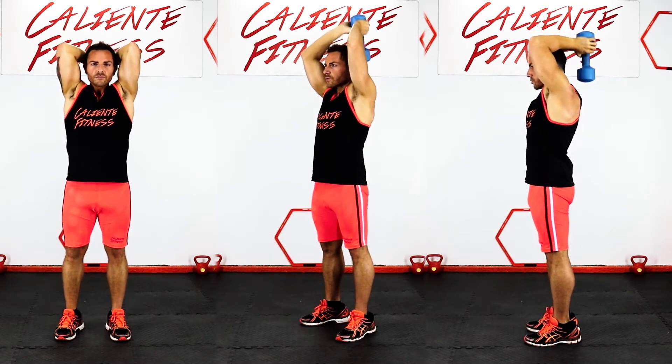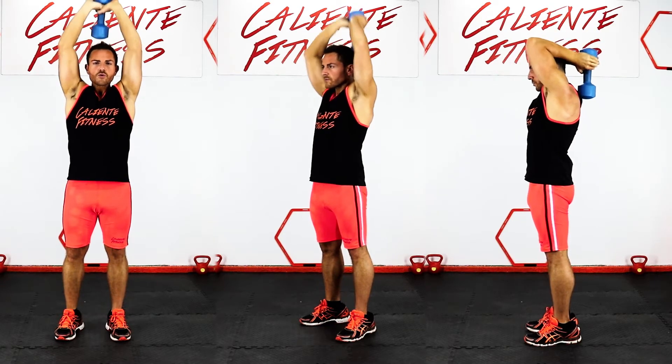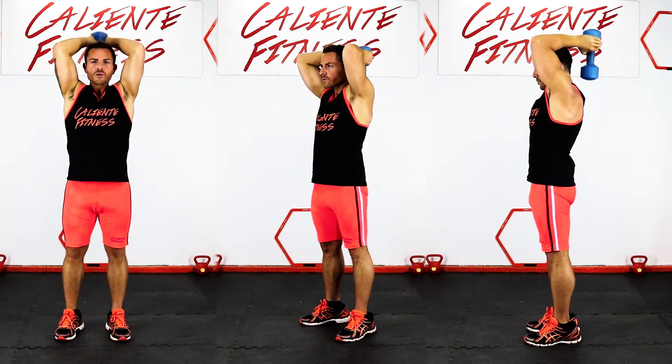Press the dumbbell over your head, keeping your elbows tight until you fully extend your arms. Lower the dumbbell back down to the starting position and repeat.